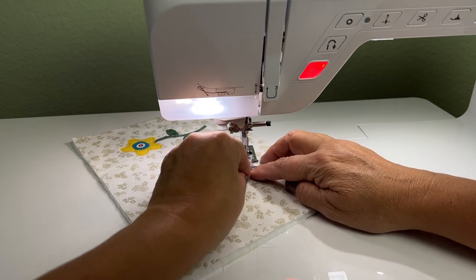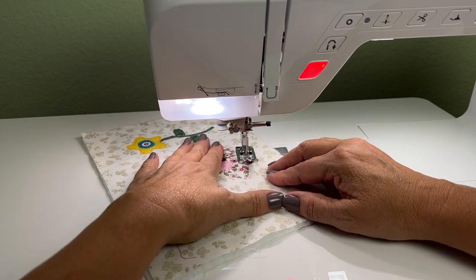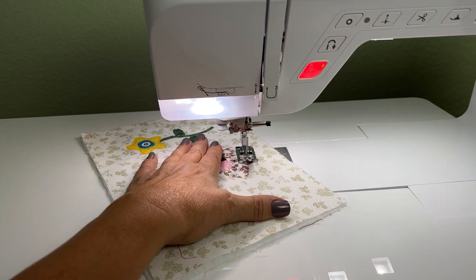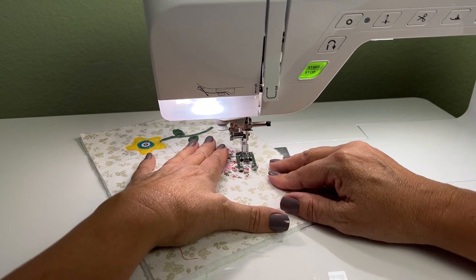Now I'm going to repeat the whole process on the other side — just lifting and lowering my foot, going back over stitches I've sewn, to outline the whole appliqué shape. I'm not going to show this whole part since I covered it in the previous video, but you get the idea. After this I really want to focus on the echo quilting.